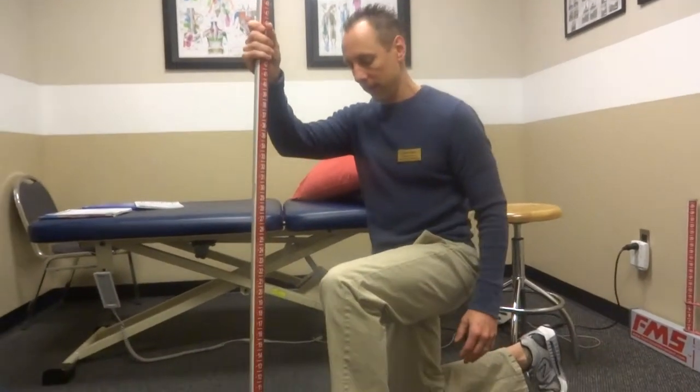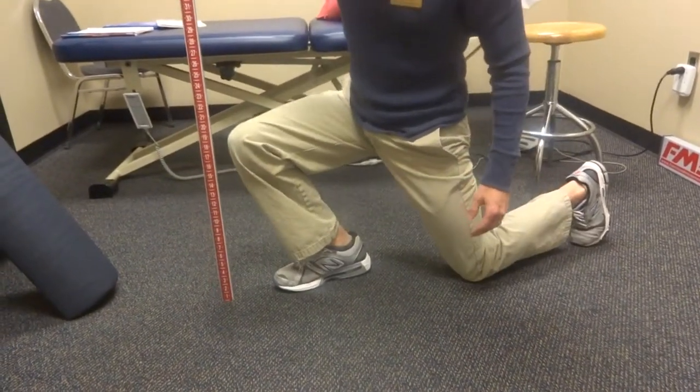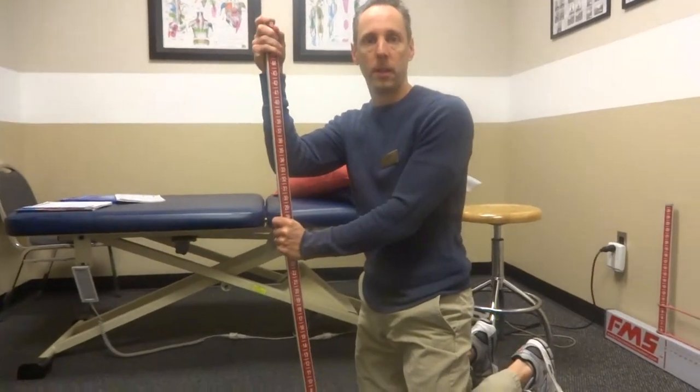So a real simple thing is to test. If you have 4 to 5 inches on each side while keeping that heel flat, you have adequate motion. If you're still having pain, you might want to get that checked out by a physical therapist. Hopefully that helps — a little quick tip there. Thanks.